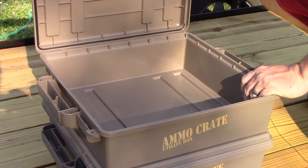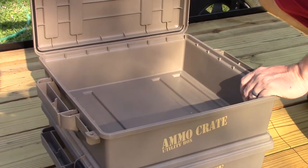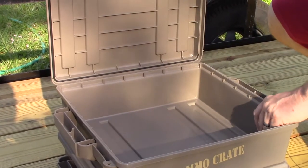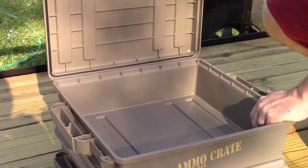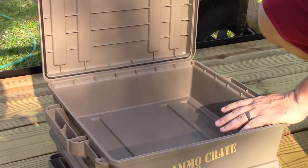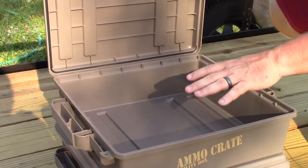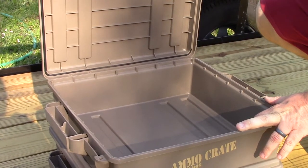One idea I have for this case is to get some foam from Amazon that you can cut — put a layer down in the bottom, then two layers on top of that, and cut out spaces for electronics like my camera, camera equipment, batteries, and cell phone chargers. Then put another layer of foam on top and close it up. I think it'll protect all my camera gear much better than those little cheap nylon bags I've got.